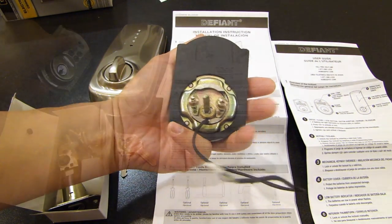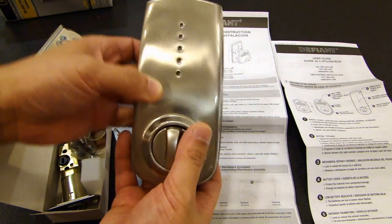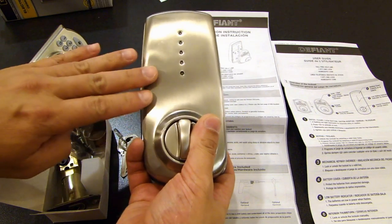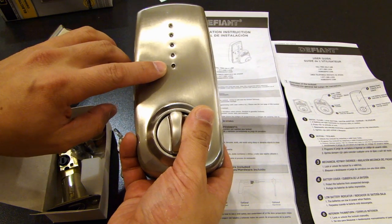Here is the back of the exterior assembly. This is the interior assembly. On the interior assembly you have the battery cover, so the battery goes underneath this. There is also a low battery indicator.